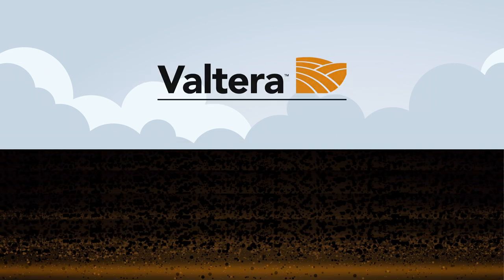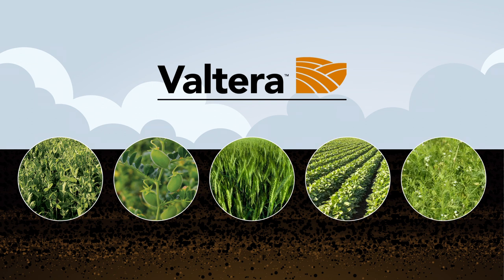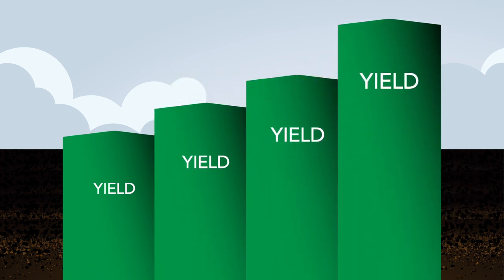Volterra is the burndown solution you can use before planting field peas, chickpeas, spring wheat, soybeans and a fall application before lentils, that will eliminate weeds for an extended period of time. Your crops benefit from a good clean start and so will your yields.